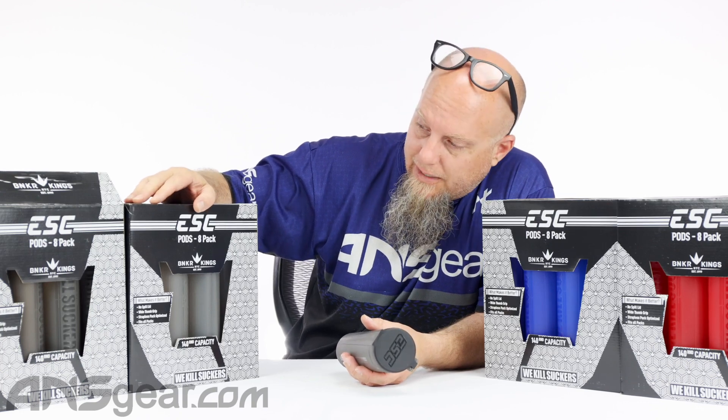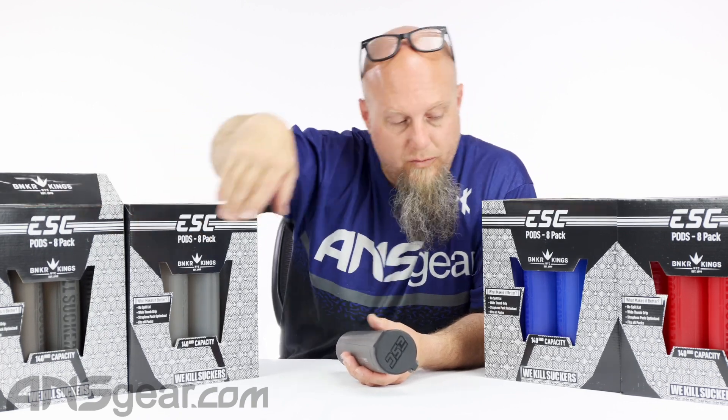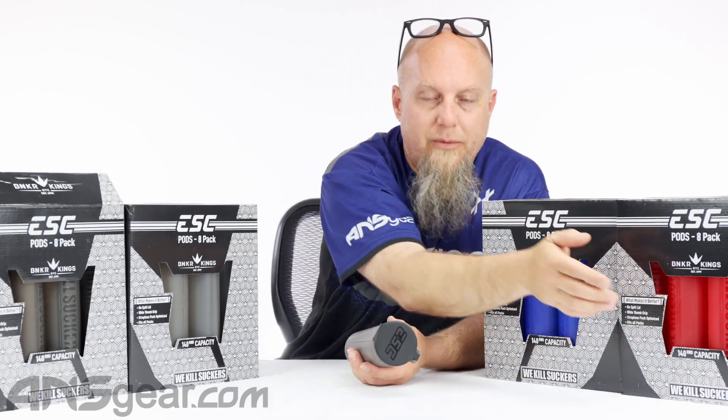We've got four different colors for you: we've got the black ones, the smoke ones, the blue ones, and the red ones.